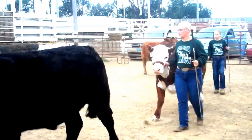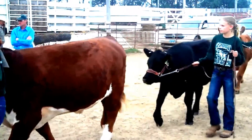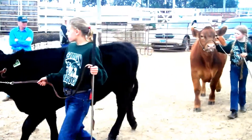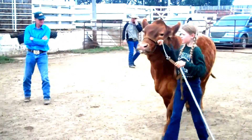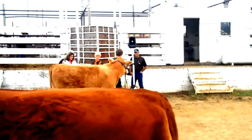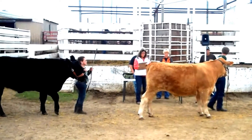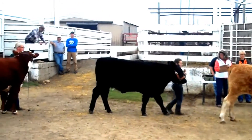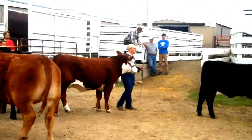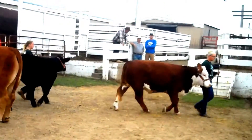You will circle the ring one time traditionally, and then the ring steward will ask you to position yourself within line. As the animals move into line, the first individual placed into position determines where the line starts. All following exhibitors will make sure that they follow in line and keep that line straight at all times. Never position your calf in front or behind that line.